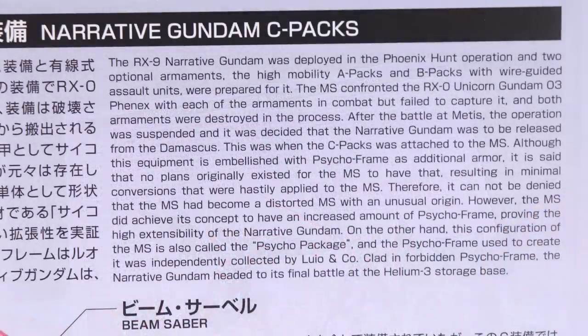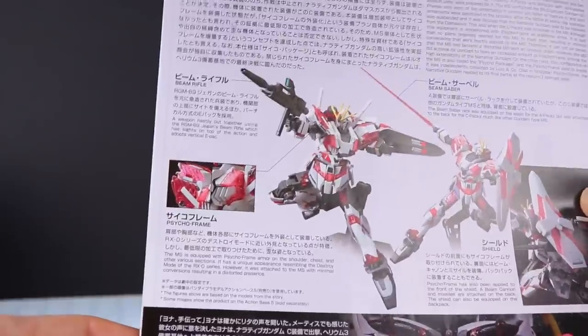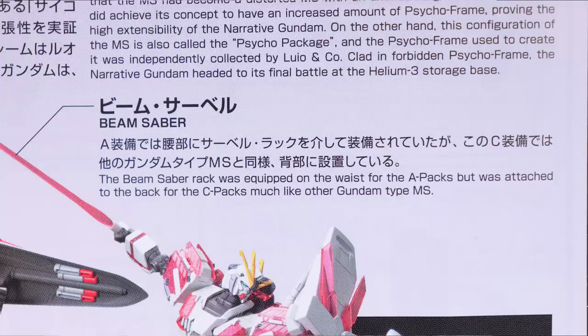The information about the Narrative Gundam there is a little bit different from what we saw — I'll pop that up for you to read. This blurb talks more about the A-Packs, B-Packs, and this being the C-Packs, again about it being hastily attached and used as additional armor. Next up we've got the beam rifle — the gist is it was hastily put together from a Jegen's rifle and adopts a vertical E-pack, so very similar looking to what the Jesta would have. Next up we've got the beam saber — not really much here besides that it attaches onto the backpack in that old school Gundam style.